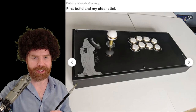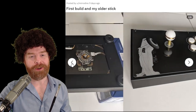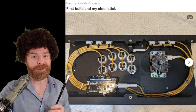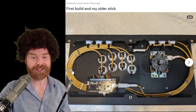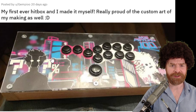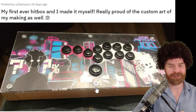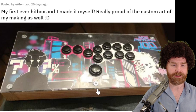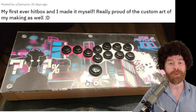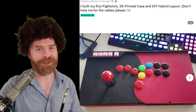Here we've got someone's first build and an older stick. I don't know which is which, but I am very impressed with the wiring on this — if this is your first time wiring a stick, it's incredibly impressive. Here is someone's first ever all-buttons arcade stick, and they're very proud of it, and they should be — it turned out great. The only thing I can see is they had a happy little accident: it looks like they tightened a screw a little too much and cracked the plexiglass. Remember, there are no mistakes, just happy accidents.